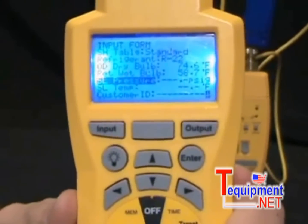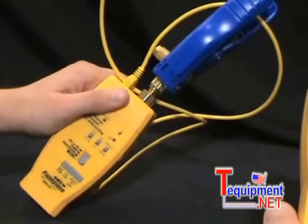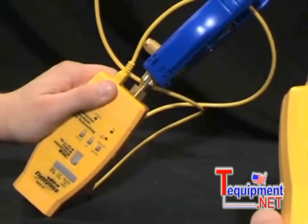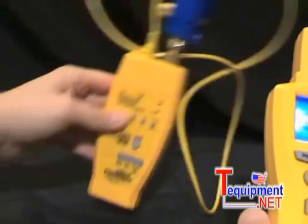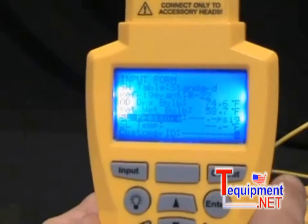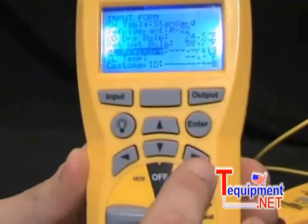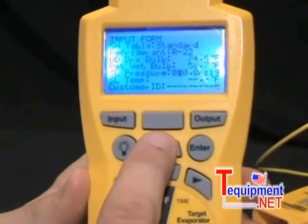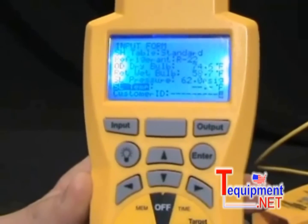Now it tells me to get my suction line pressure. At a real system, I would attach our superheat head and get my suction line pressure and suction line temperature using the pressure sensor or the pipe clamp. But for this demo I can manually enter it in — this is also useful if you don't have that head and just want to read your gauges. I press the right arrow to manually enter it and scroll up to 62 psi.